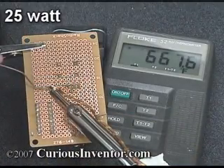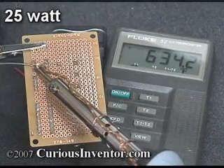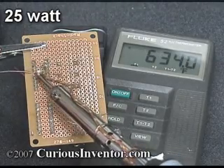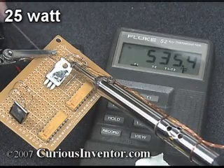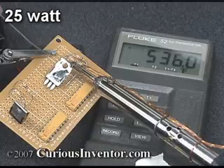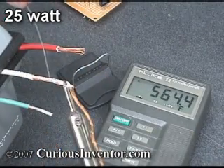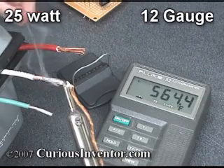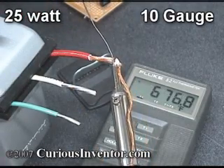Moving on to the 25 watt iron, I have no problem soldering the DIP chip leads. Starting at over 670 degrees Fahrenheit, the temperature is still higher than 620 after 16 leads. Even after holding the iron directly against the chip's heat sink for 30 seconds, the iron remains as hot as the 15 watt iron was at its peak. The 14 gauge wire tins easily, and the 12 gauge is doable but requires a bit more patience. The 25 watt iron hits a bit of a wall with the 10 gauge wire.